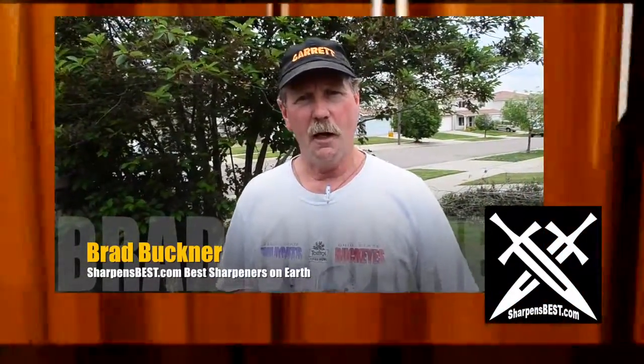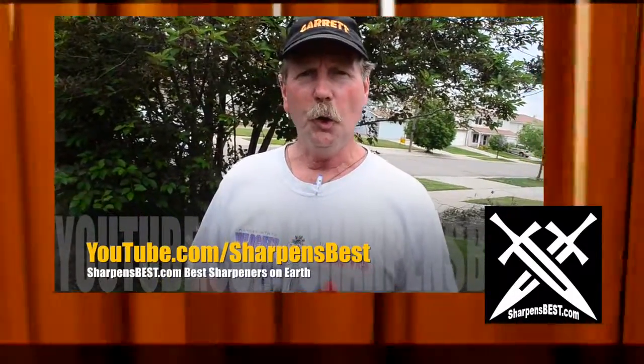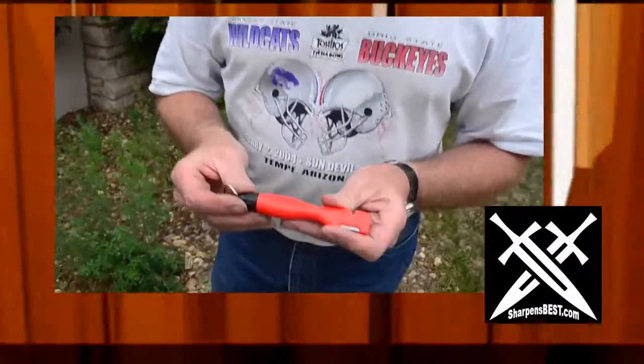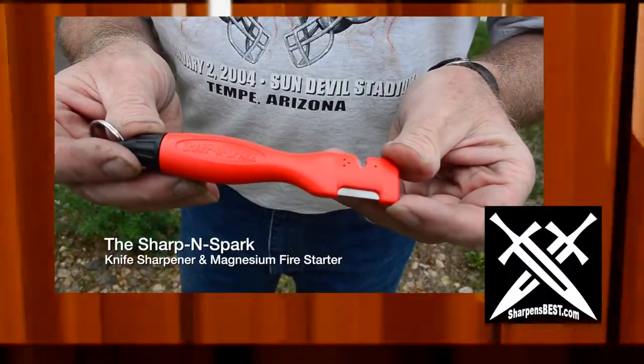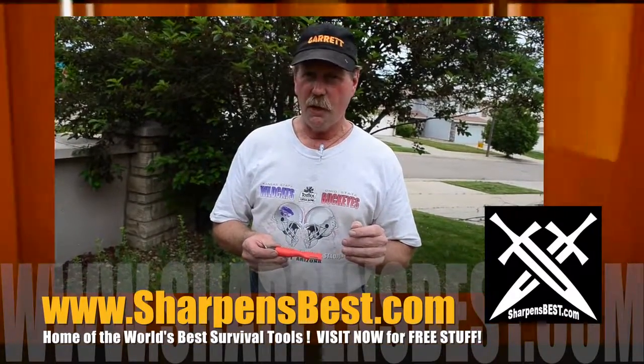Hi, I'm Brad Buckner with sharpensbest.com. You can go to YouTube, sharpensbest.com, and watch our videos — we have some how-to on how to use the tools that I sell and just some fun travel stuff. Right now, I want to show you the SharpenSpark. It's called SharpenSpark because on this end you have a sharpener. You have the V-notch for faster shaping — take off a little more metal faster — but you've got to be careful because it is very aggressive.